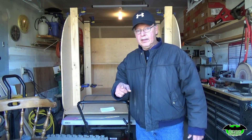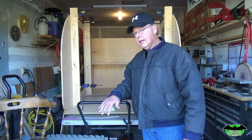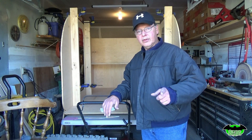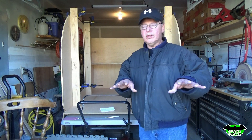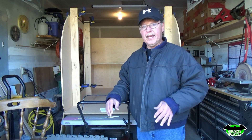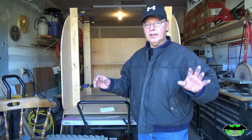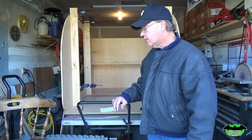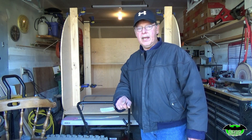Welcome back to our build of our tiny teardrop trailer. Today we're going to paint a trailer frame. I'll show you what I'm going to use, show you the trailer, mix up some paint, and then give you a shot of spraying it. That's our plan for today — to get some paint on this trailer.